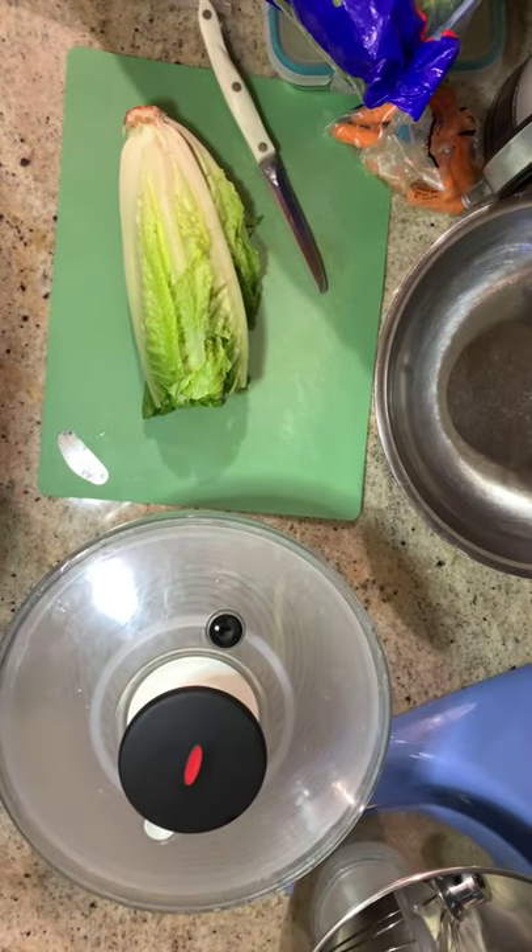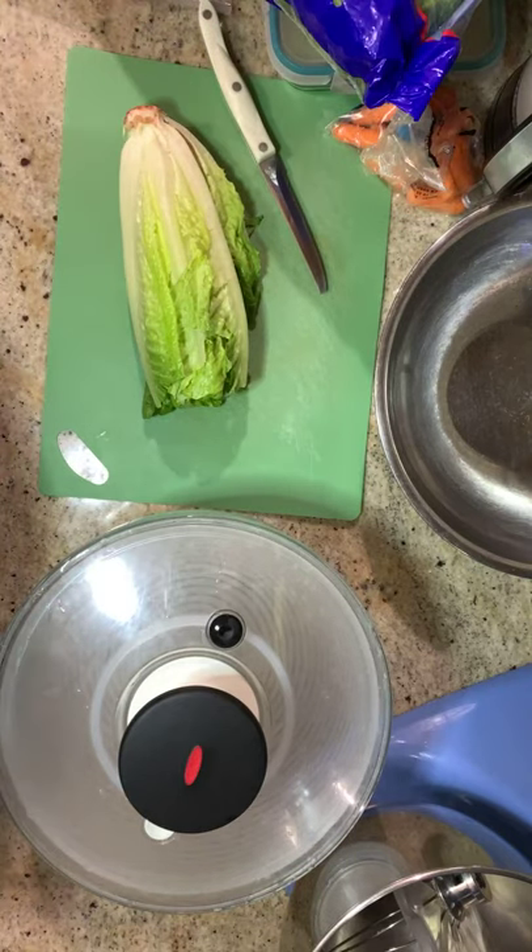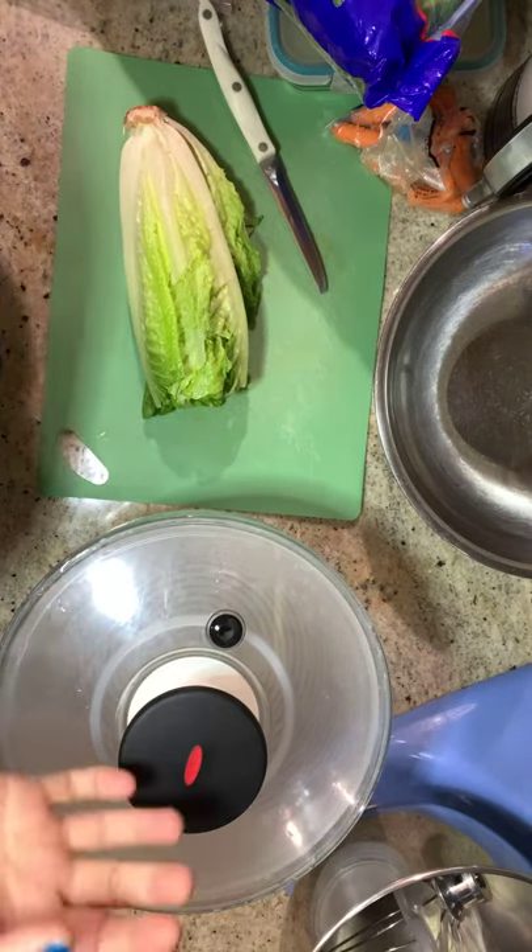Hello and welcome to today's healthy snacking video. I'm going to be showing you how I make my preferred chopped salad.